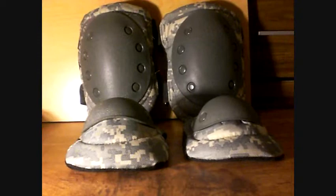First off, I'll start with the elbow pads. To tighten around your arm, use this Velcro strap here. Pull that out and do that with the other one. Then you just stick your arm in there and tighten it around like that, and you've got your elbow pad.